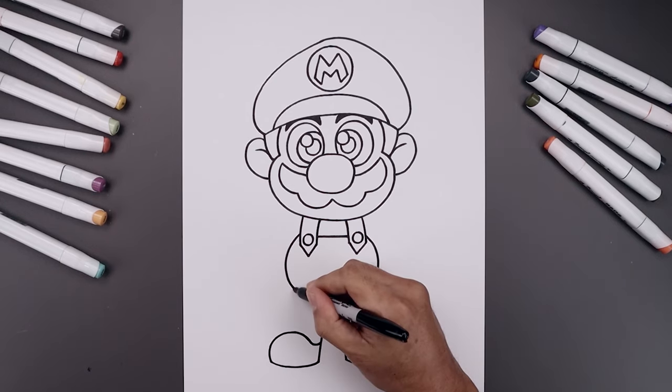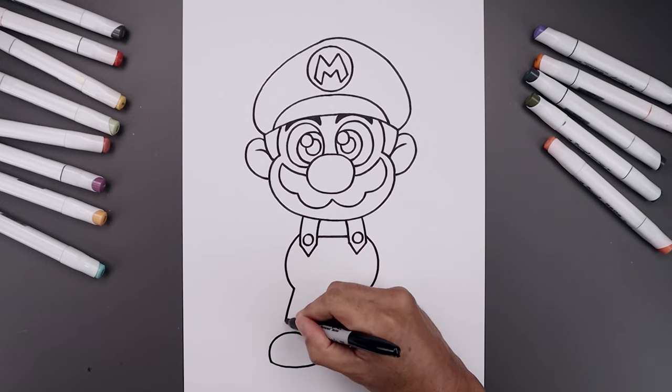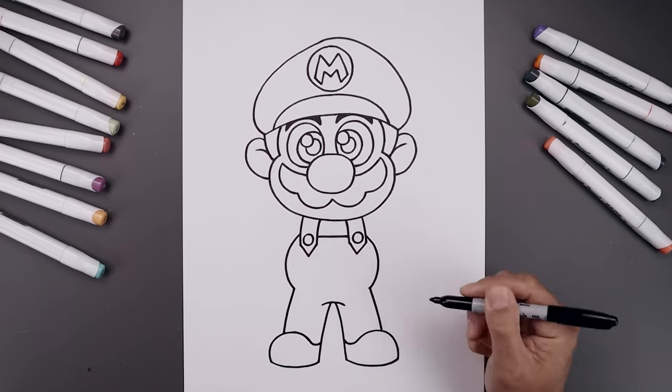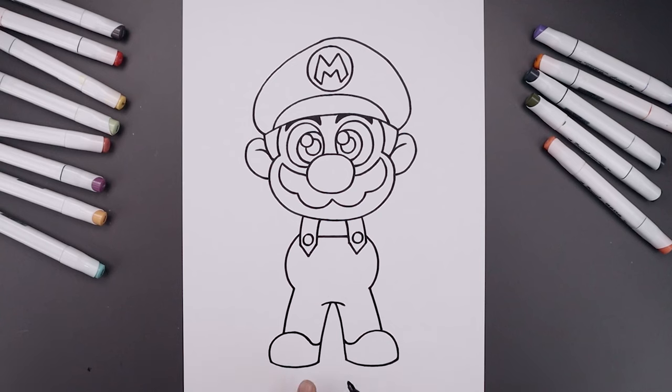Go back up to the hips and draw the outside leg, curving this out and then down on top of the feet. Let's add a thick sole on the bottom of the feet — take this curve, step up and trace that across on both sides.